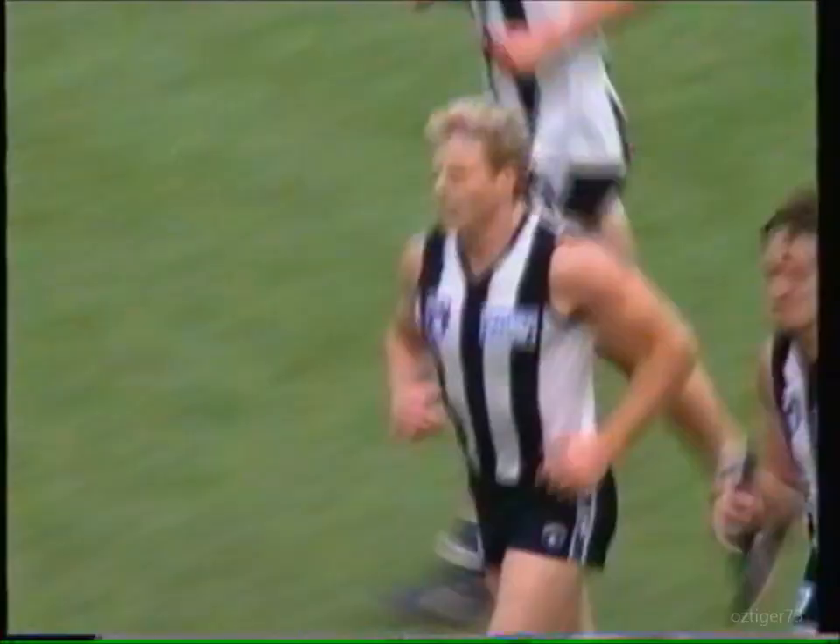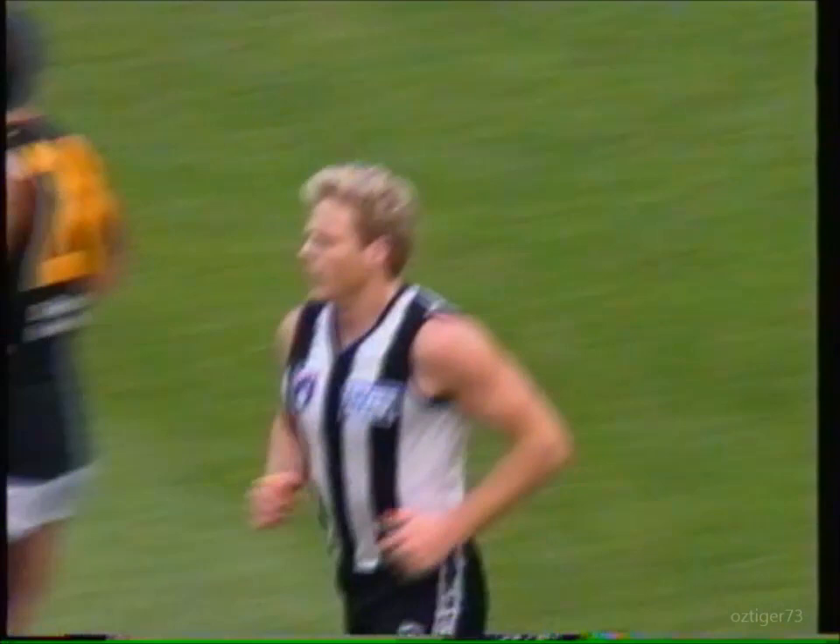It was touched off the boot — he had to do it, he noticed it — very, very clever football. Sensational.